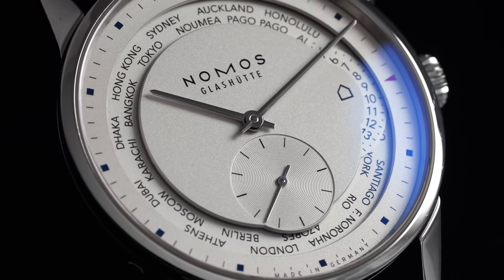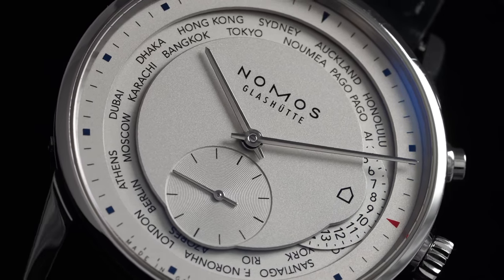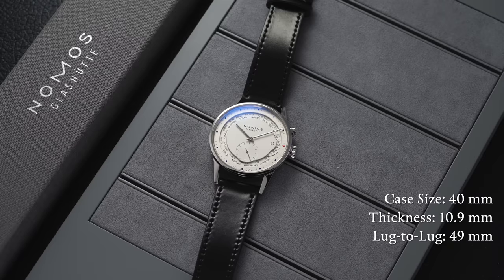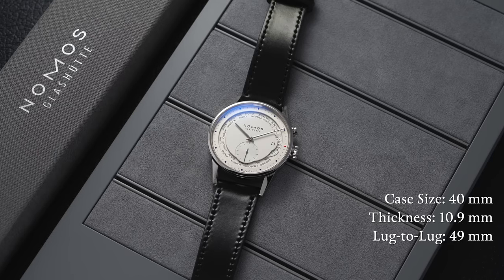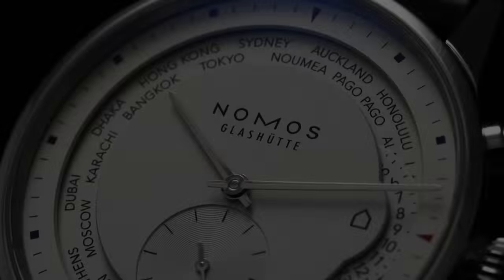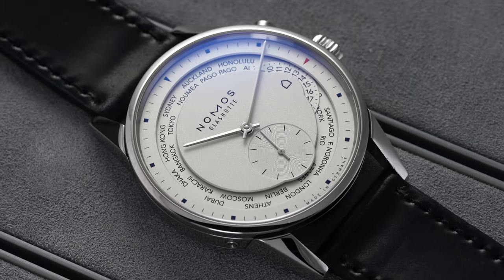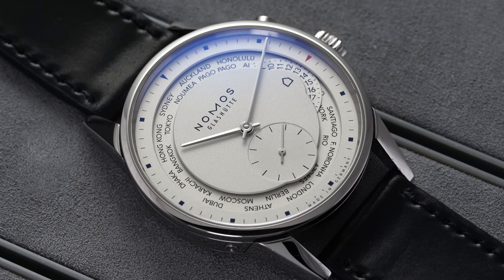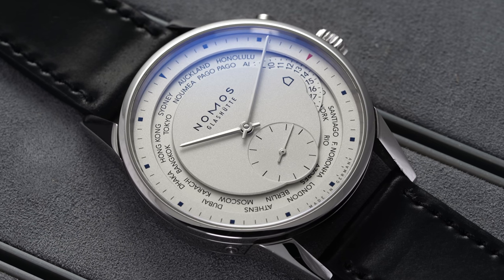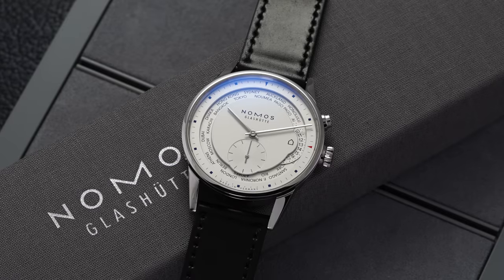The Zurich World Timer is a fantastic expression of Nomos' approach to design while also incorporating creativity in its function and movement. It comes in only one size at 40 millimeters in diameter, 10.9 millimeters thick, with a lug-to-lug distance of 49 millimeters. At this size it hits a sweet spot of feeling timelessly Nomos, but substantial enough that you recognize you're wearing something special. The long angular lugs fit the architecture of the Nomos Orion, extending out and allowing the watch to wear pretty true to its 40-millimeter case size.